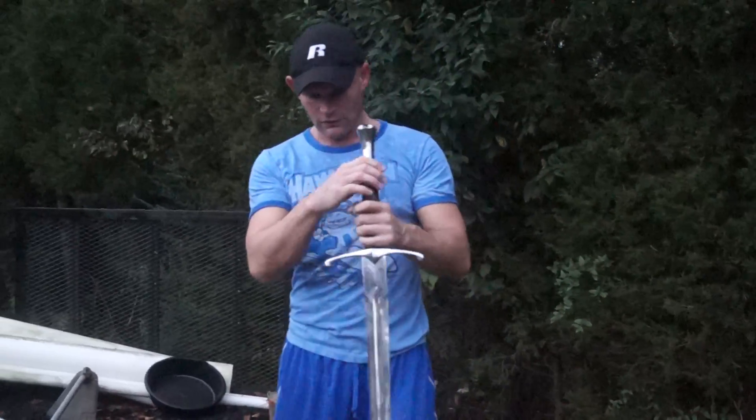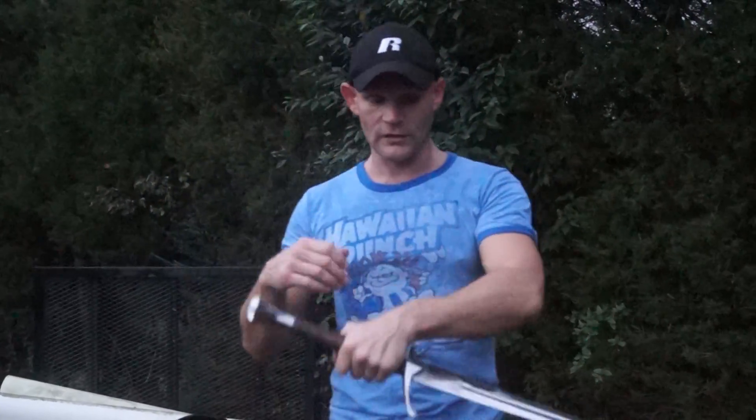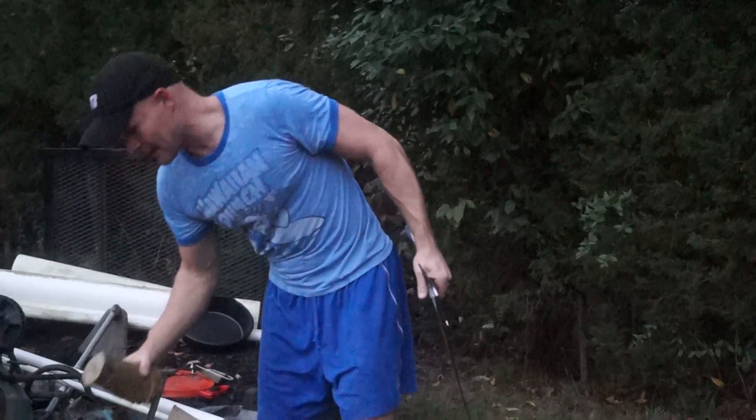Well, as you can see, Dark Sword Armory's new Longford sword in the spring steel cut very well, actually. Cut right through the tatami mat. I'm pretty impressed, actually.